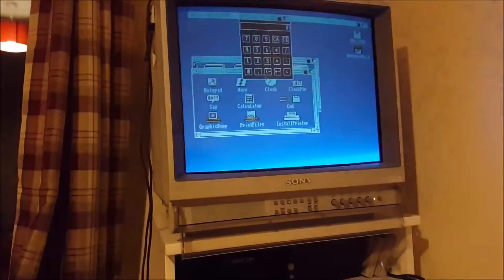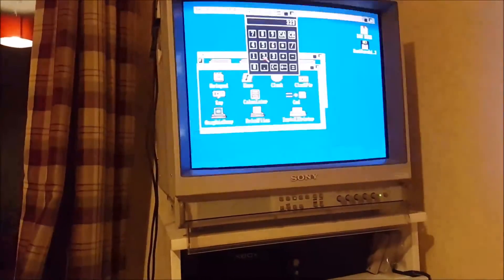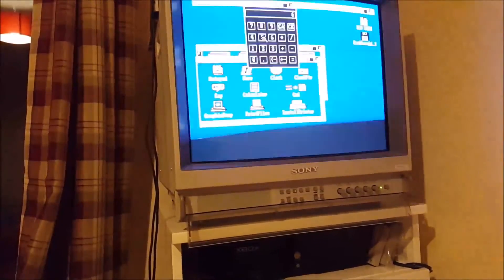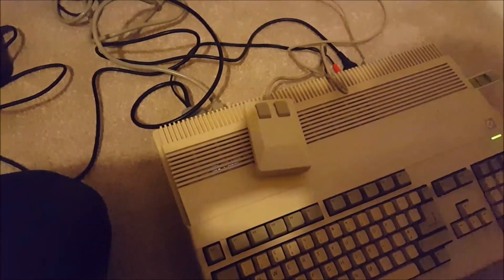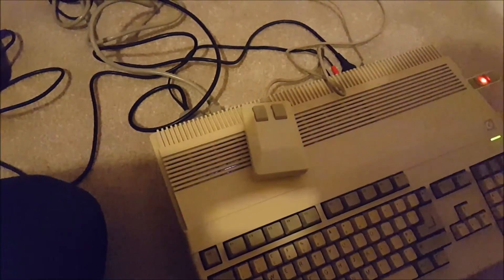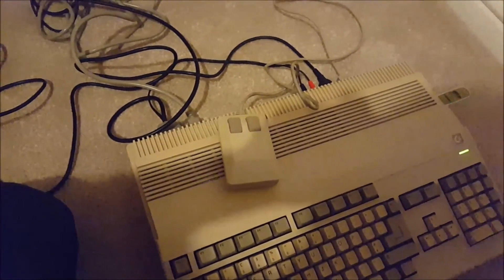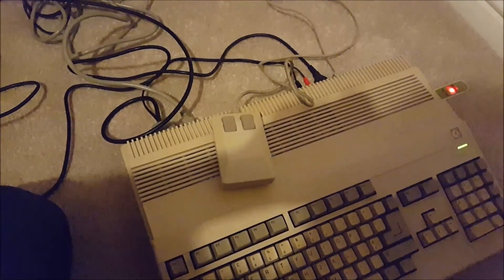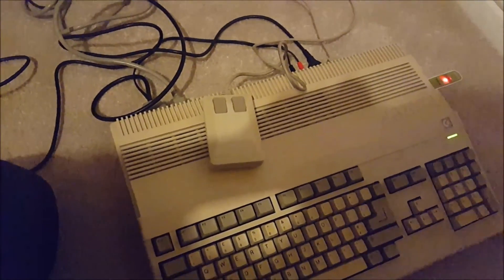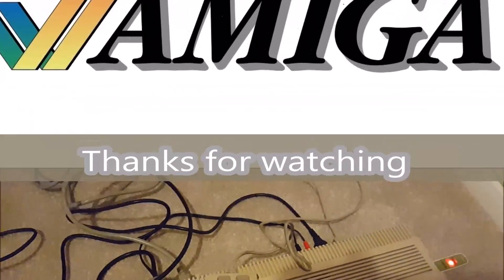That's working beautifully. One mouse rescued from the dustbin — well, that's where it would have been otherwise. Another successful repair job. If you want to see more, please subscribe.